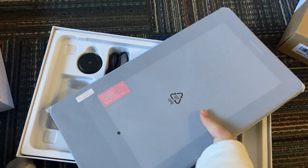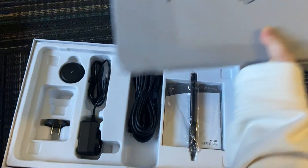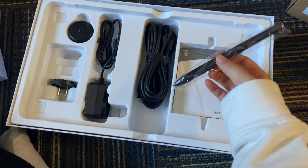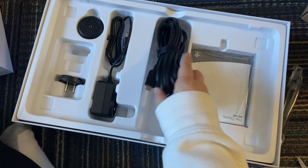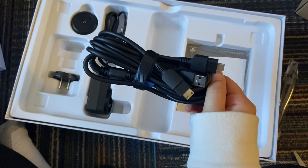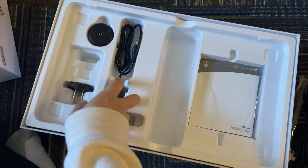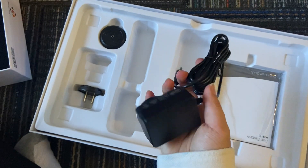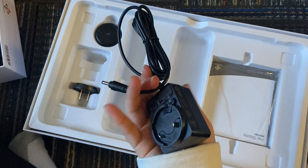So when I first opened the box, my first impression was that there were a lot of cables, but after you take it out, they actually separate it for you so that you don't get confused and it doesn't get tangled up. It comes with a plastic separator, and then it comes with a USB cable, HDMI cable, power cable, and an adapter.